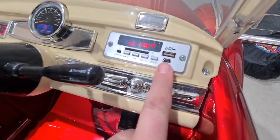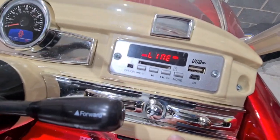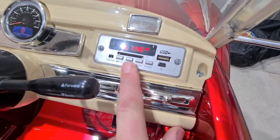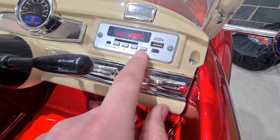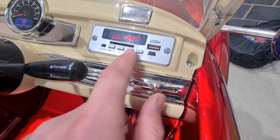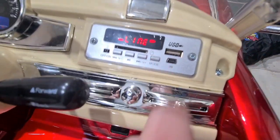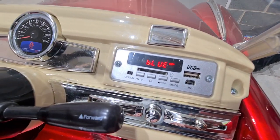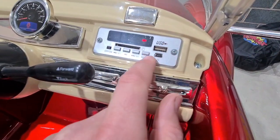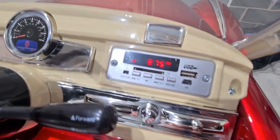Back to the dash — we can turn the audio off or on. We've got your built-in music and volume buttons and you can skip track. There's a mode button for Bluetooth mode, a USB socket, and we've also got an FM radio.